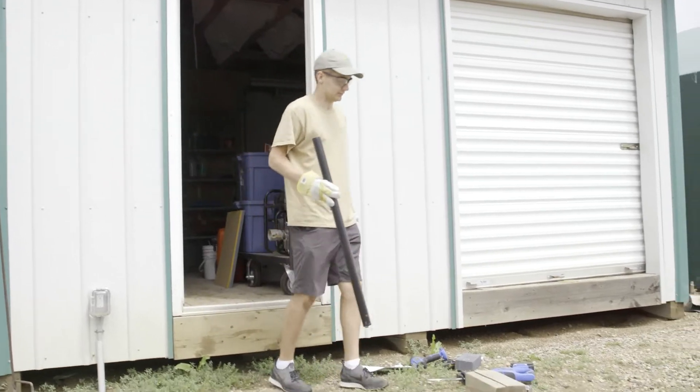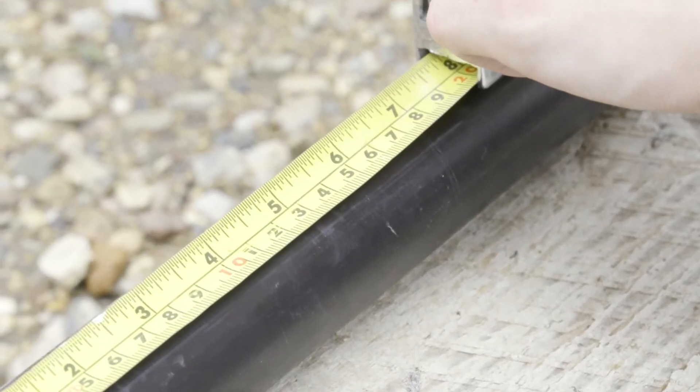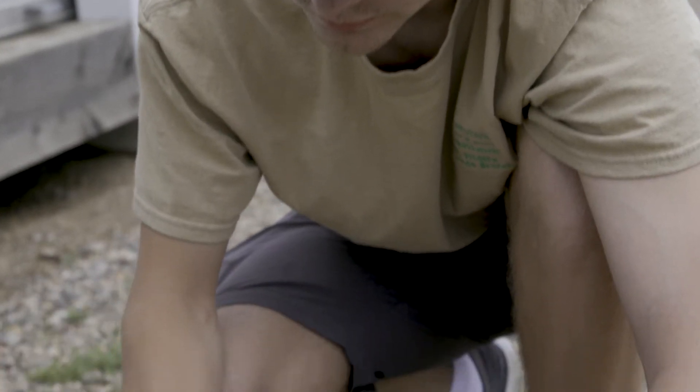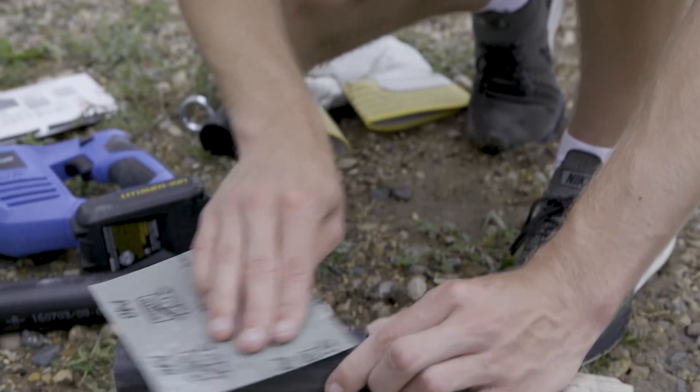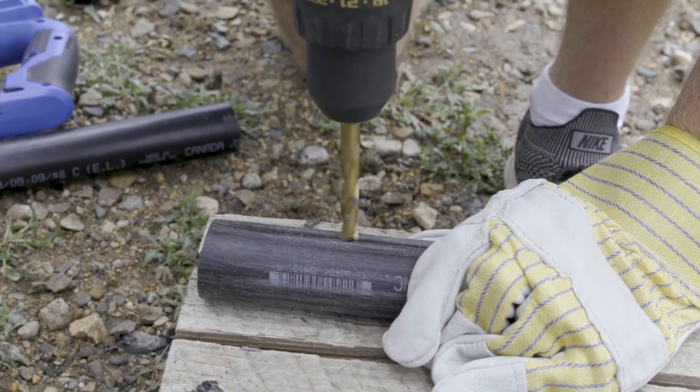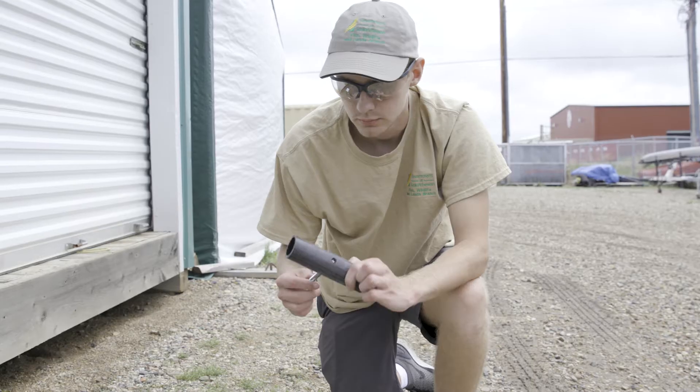To construct the sampler, cut the 5 centimeter PVC pipe into 15 centimeter pieces. Next, rough up the outside of the PVC pipe with sandpaper. Drill a hole through the pipe in approximately the center to allow the eye bolt to pass through.